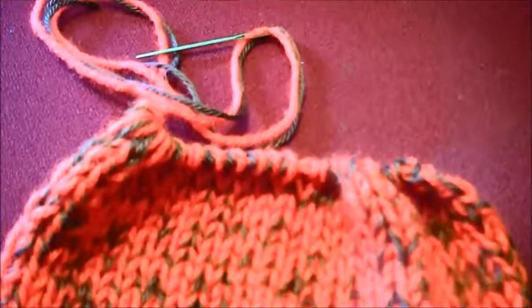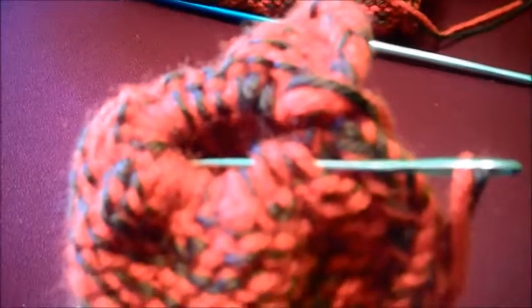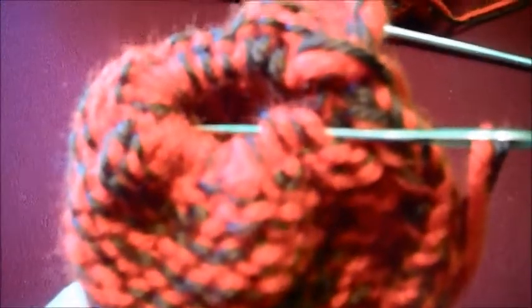Now we will turn it inside out. Being inside out, I go through about four stitches on each side, back and forth, back and forth, until I reach the end. Then I do the same all the way back up.